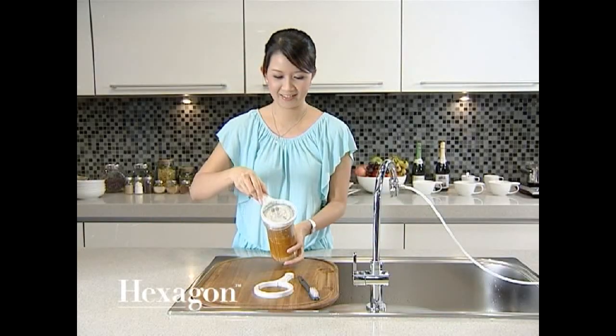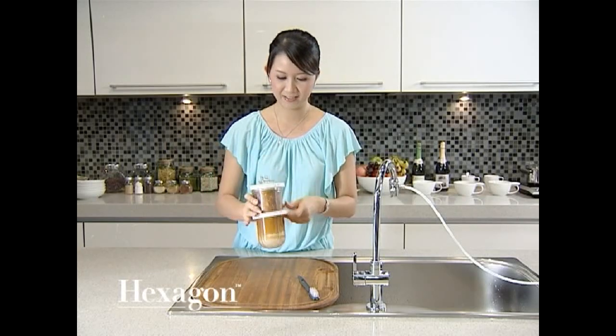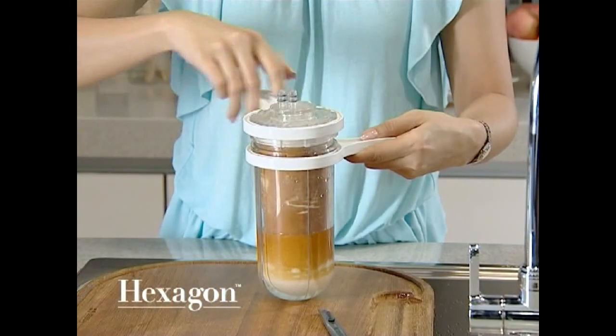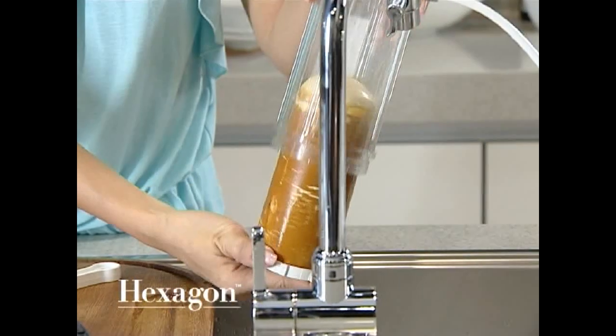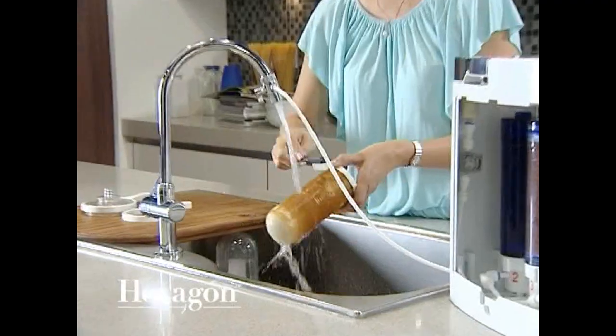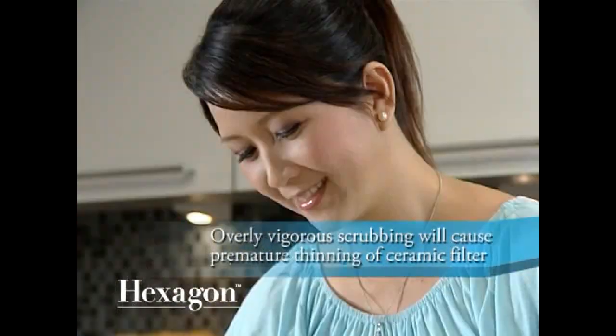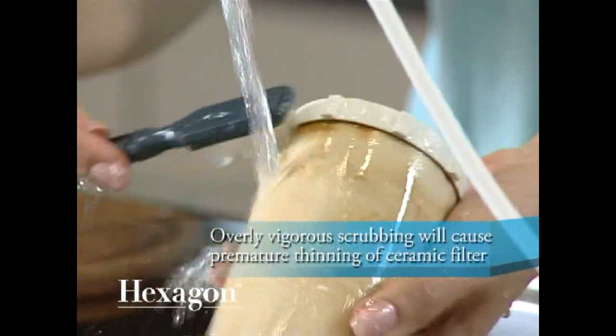Open the cartridge cap with the provided spanners and remove the ceramic filter from its casing. Clean the ceramic filter gently with the brush provided under running water. Do not use detergents as they can damage the filter.